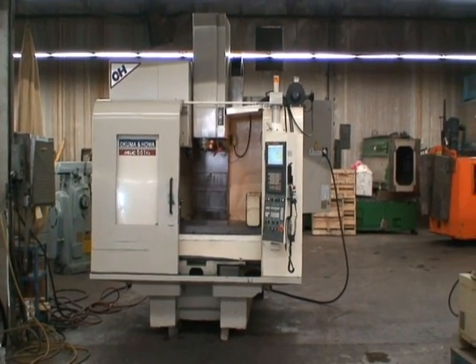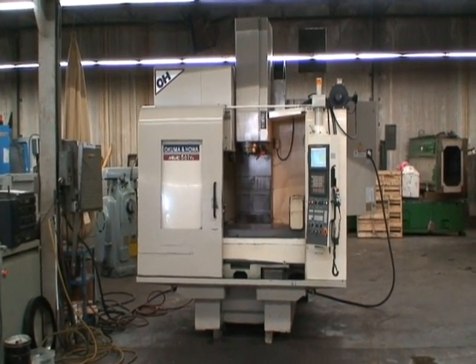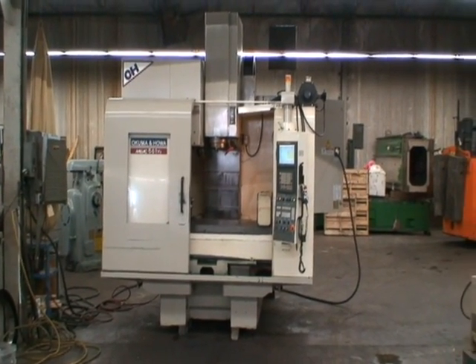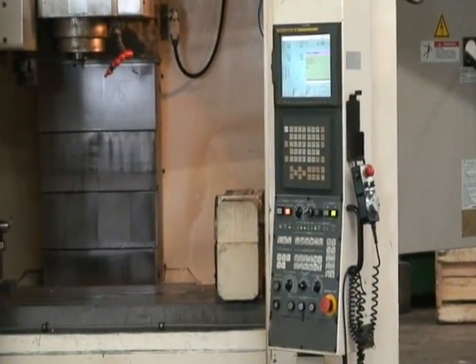This machine was built new in 2000 and installed onto the production floor in 2002. It's equipped with a GE Fanuc 18M CNC control with color graphics and RS232 port.